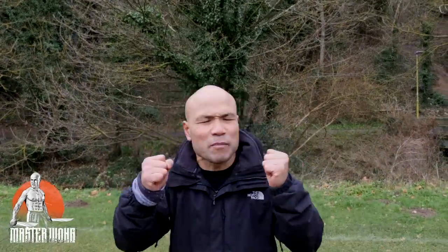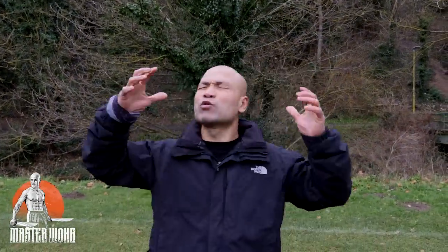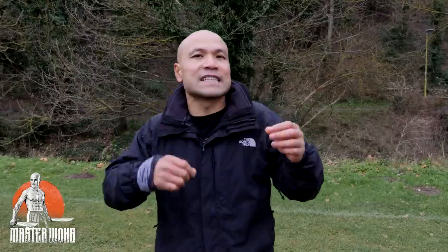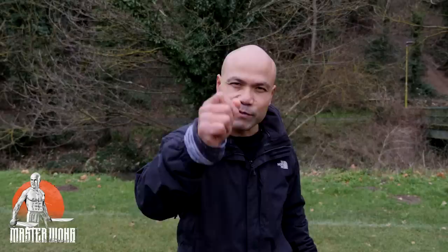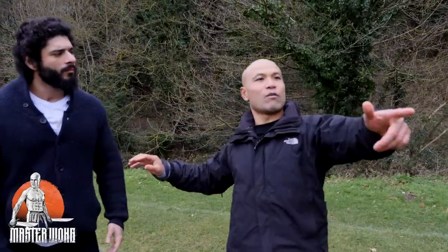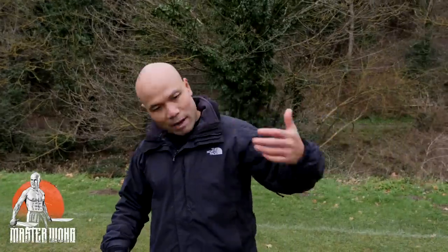Hi everyone, it's Master Wong here. Today some of you on YouTube watching my videos have been asking questions. I do so many of these videos already, but today it's a little bit different. I got some different people here talking about different kicks — low kick, middle kick, and high kick — to see how they do them compared to how I would do them, so you can see some difference. I've got a friend here who's going to do some kicking.